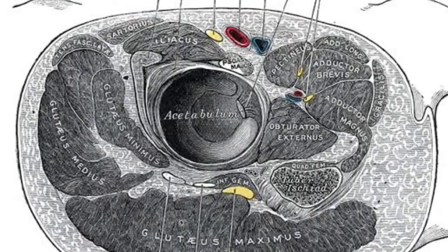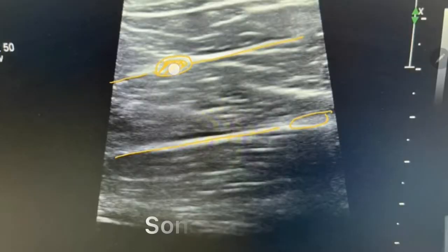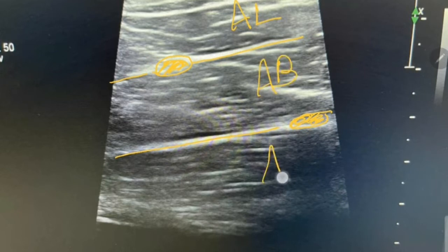The best place to block the obturator nerve using ultrasound is where it divides into anterior and posterior branches. The anterior branch can be found using ultrasound between the adductor longus and adductor brevis muscles. The posterior branch lies between the adductor brevis and adductor magnus muscle.